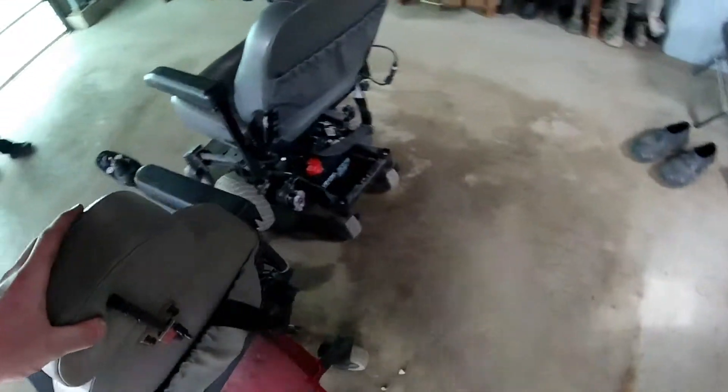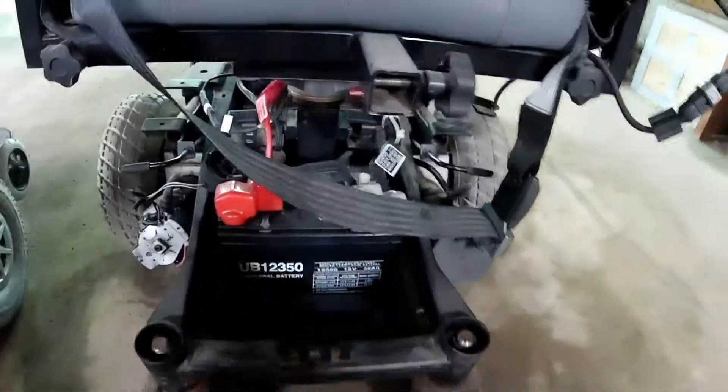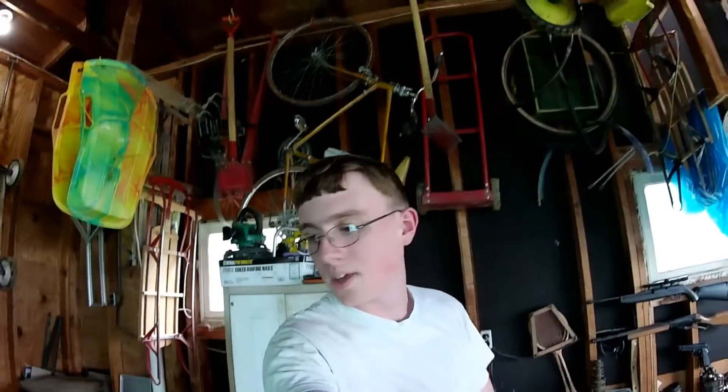We'll toss one of the seats from this on top of it too. So we'll go ahead and take apart both scooters and start building a new frame for the motors to sit on. This one's already been torn apart because we were trying to figure out the brake issue, so all the plastic is off. The other one we've only put new batteries on, so let's go ahead and pull the controllers out of these things and start building.